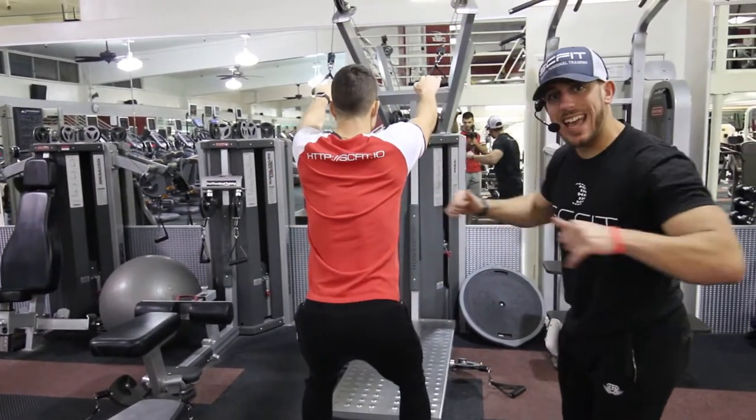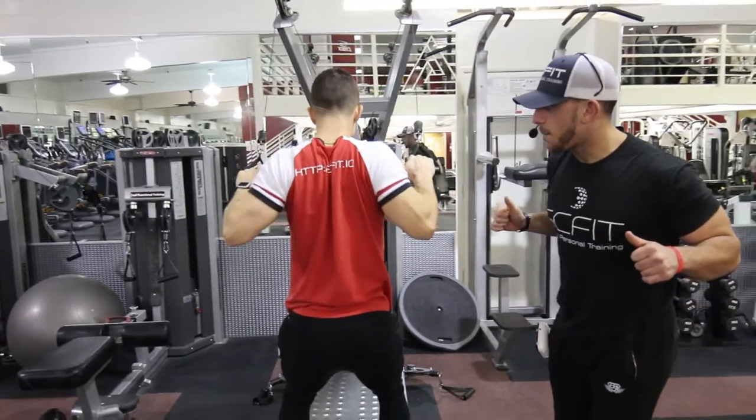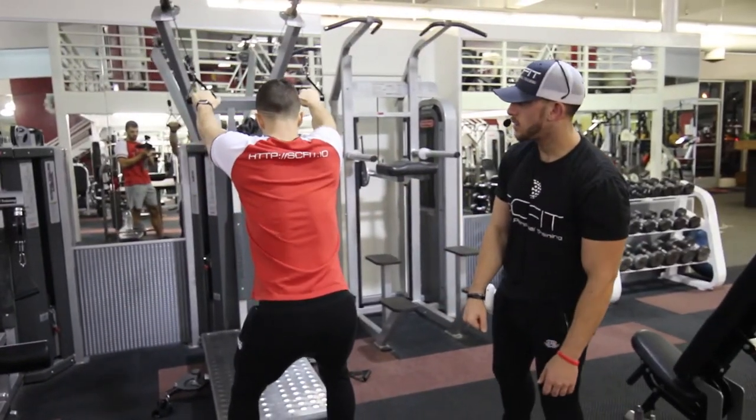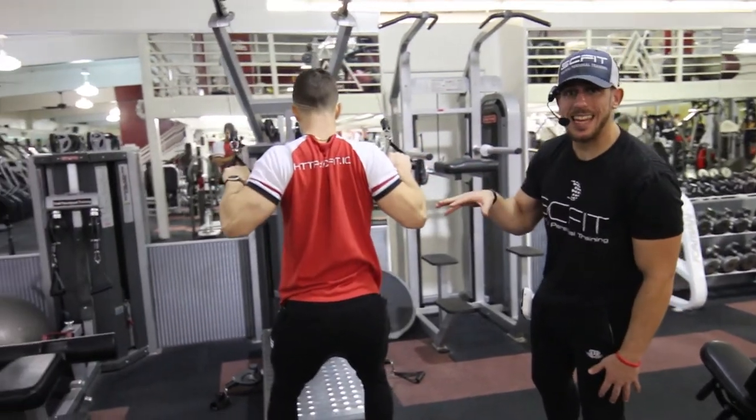Good. As he comes back, he's going to exhale. As he goes back, he's going to inhale. Good. And this is a free motion standing lat pull down.